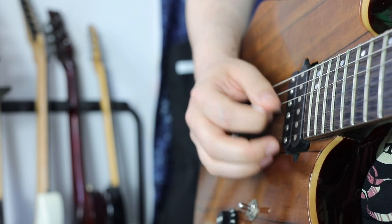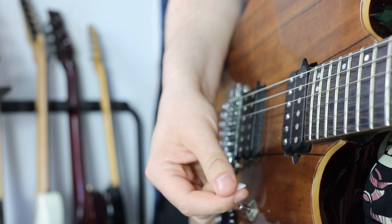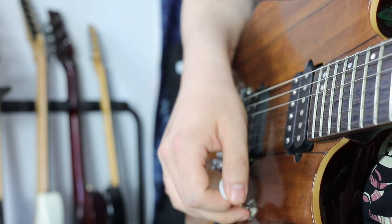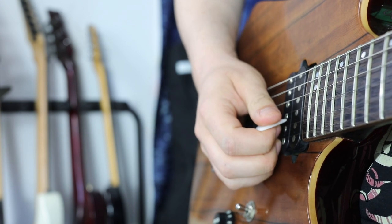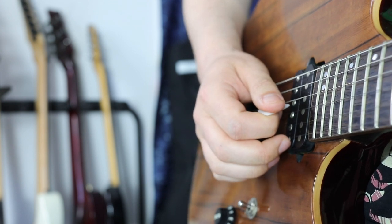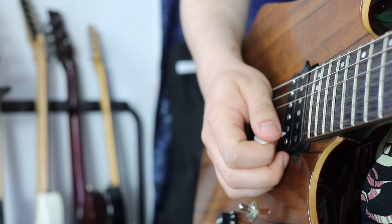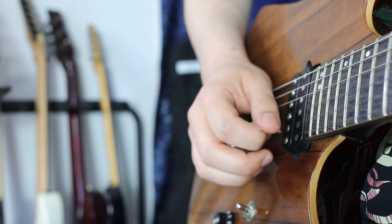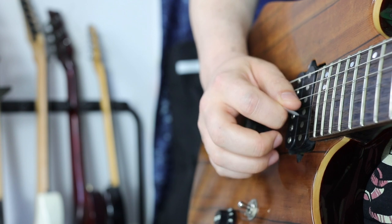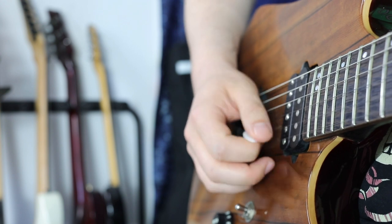The first note on the next string is always a downstroke, so downward pick slanting is your way to go. The last note of the string is an upstroke and the first note of the next string is a downstroke. Starting on the B string for demonstration: with downward pick slanting the tip of the pick is free and can easily hit the next string with a downstroke. With upward pick slanting, the tip is trapped between the G and B string.